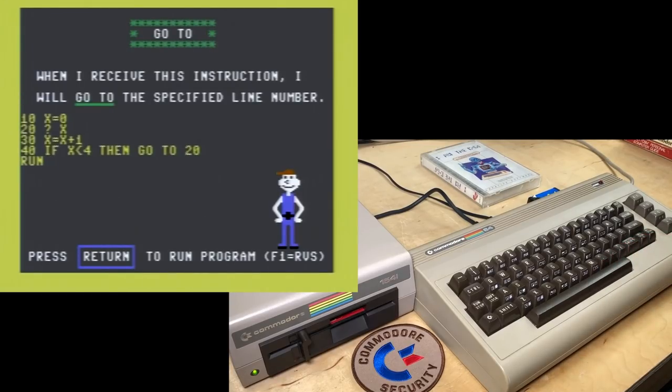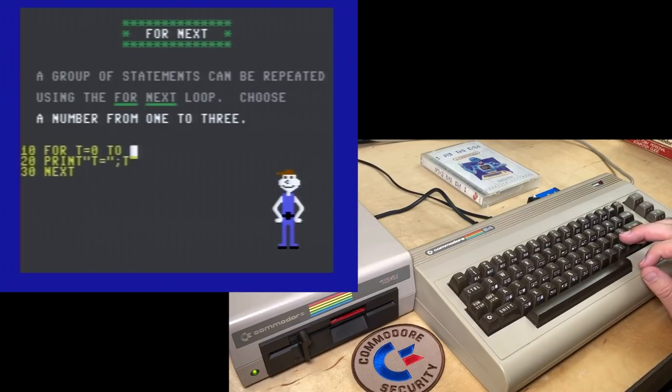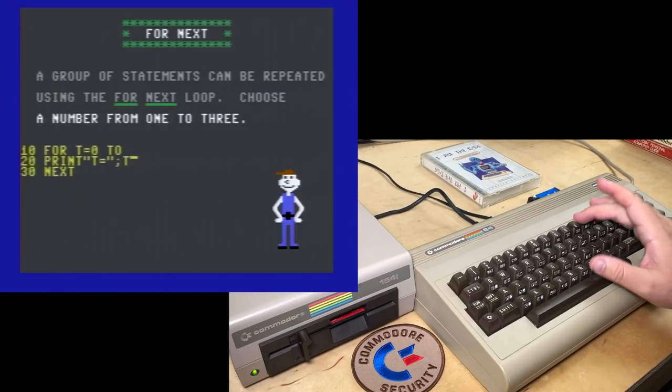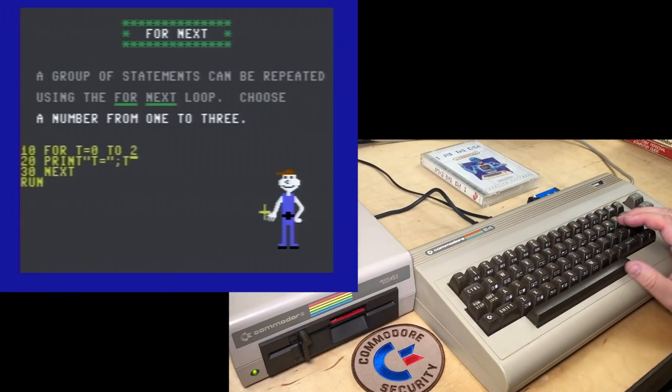'GOTO: when I receive this instruction, I will go to the specified line number.' Line 40 — that is so many spaces. It didn't mention that GOTO does not require the space between the words GO and TO. 'A group of statements can be repeated using the FOR...NEXT loop. Choose a number from one to three.' Let's try zero — nope. Let's try four — nope. Okay, we'll do two.